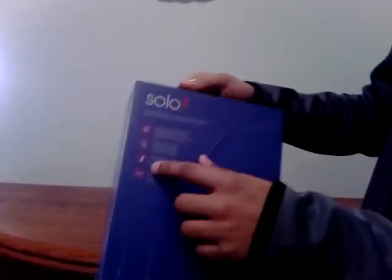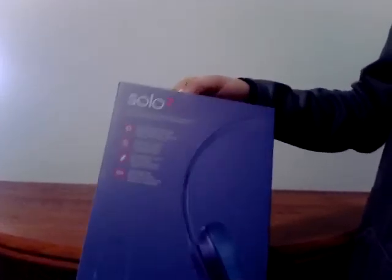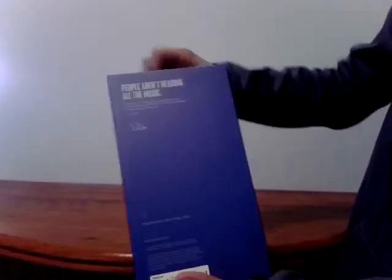Solo 2 on-ear headphones — compact, foldable, remote talk, lightweight, and it comes with a carrying case. And then people aren't hearing all the music. Dr. Dre, Sapphire Blue.